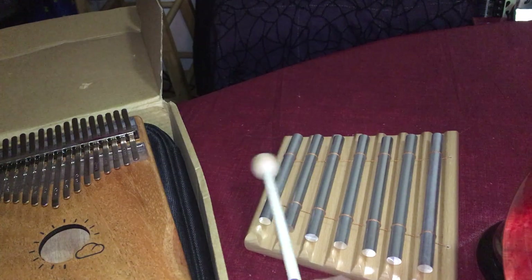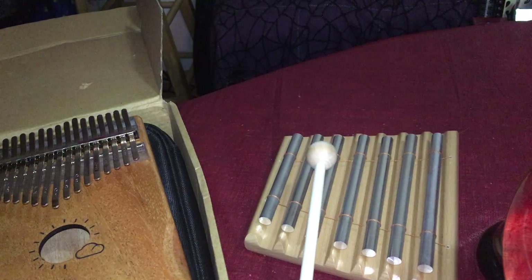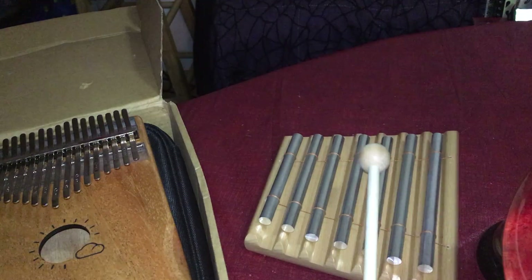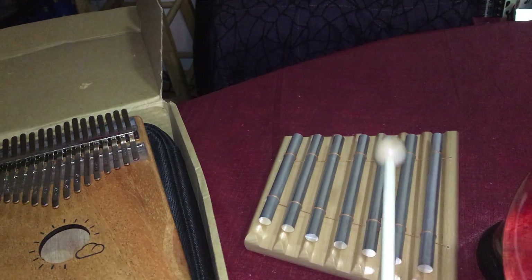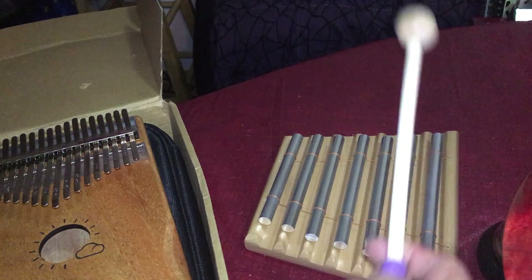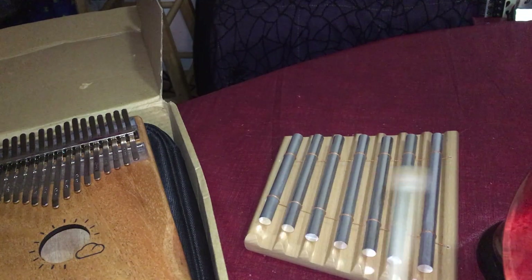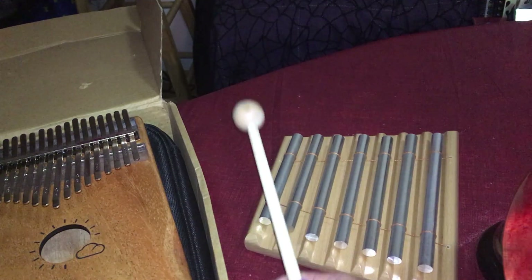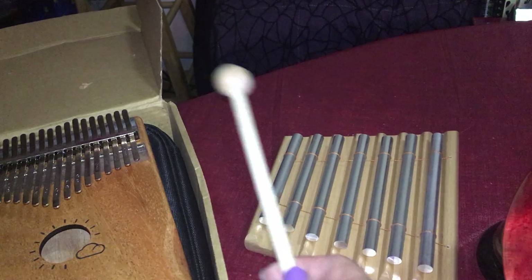Each has got seven notes. This is the crown chakra, third eye chakra, throat chakra, heart chakra, solar plexus, sacral, and root chakra. So when you play music, there are frequencies that help you elevate your frequency.